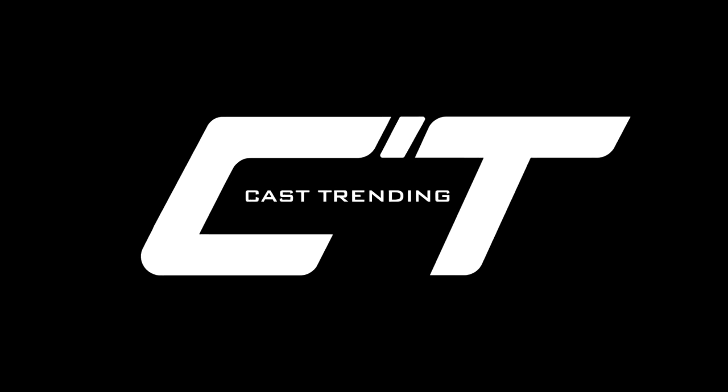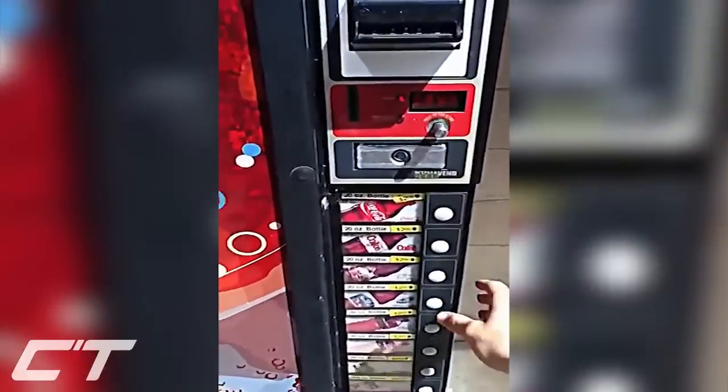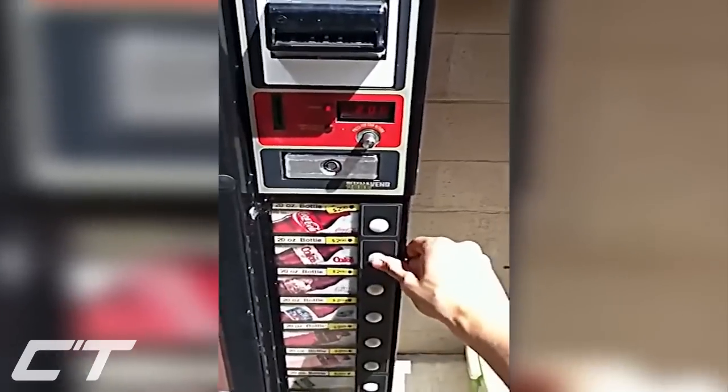Hello everybody, my name is Josh and welcome to Cast Trending. In this video we're going to be showing you guys the top 5 vending machine hacks that you need to know.